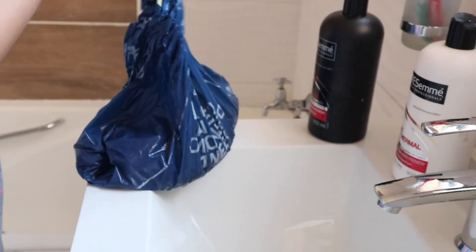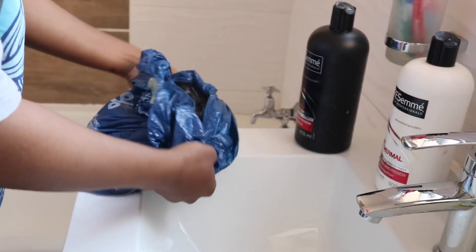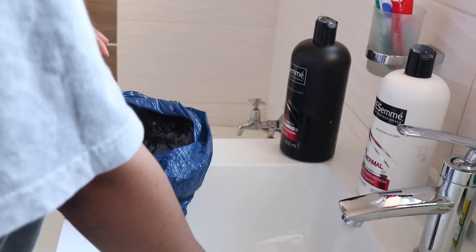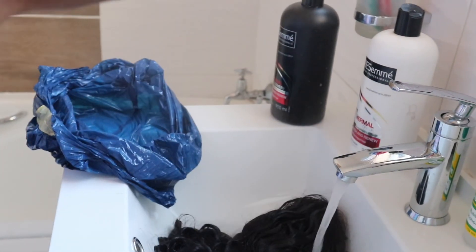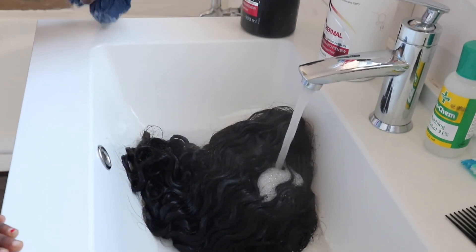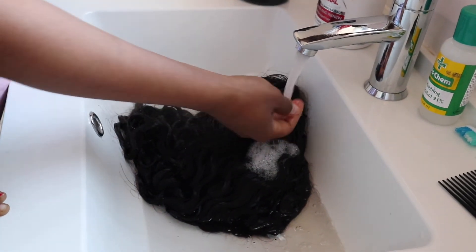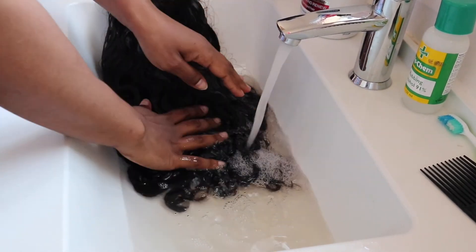Okay guys, so we're back from the microwave. You want to put the wig in for 6 minutes total — 2 minutes at a time. Now we're going to rinse off the conditioner and serum from the hair.